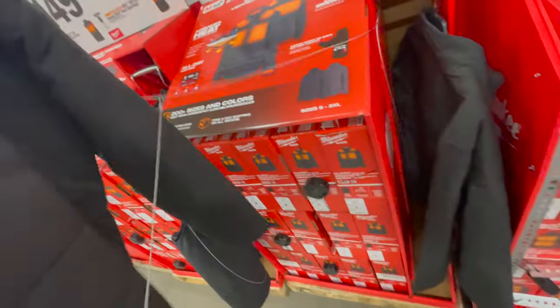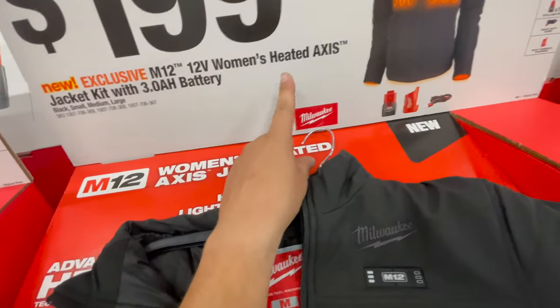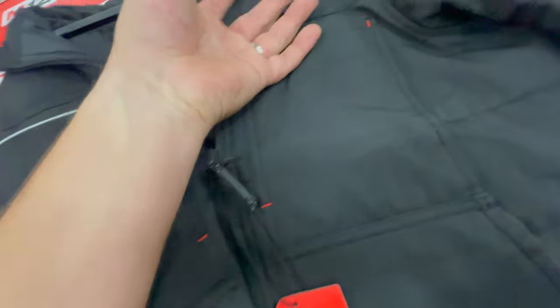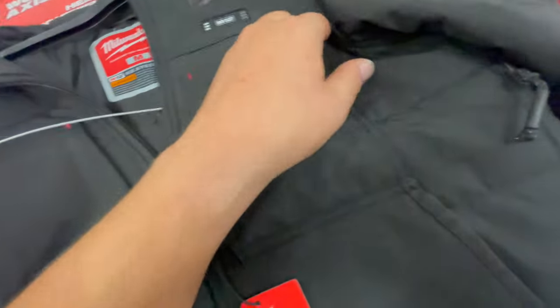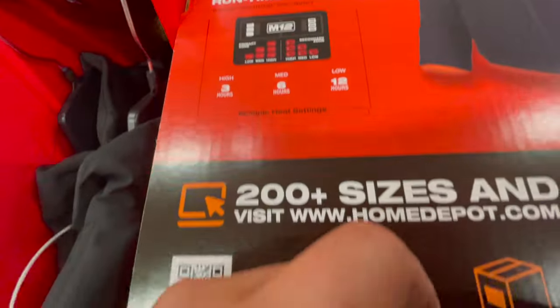This one is $200 — the 12-volt women's heated Axis. The Axis has sort of a tough shell feel to it. It has primary zones and secondary zones — the back, shoulders, and front. You can pass the battery through to position it in the front or the back.